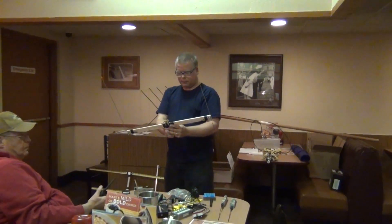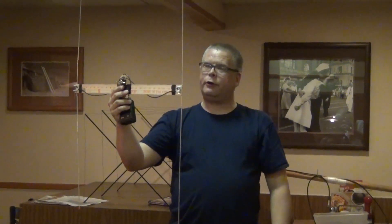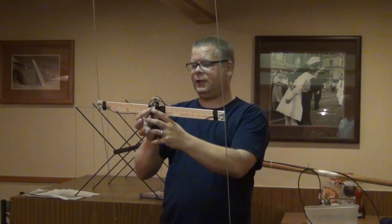It worked a little better outside, but generally the idea is you swing this thing around, and when your antennas are equidistant, that 500 hertz tone goes away. You just listen for that tone, adjust until it's gone, and now you know your antennas are equidistant and you can head in the direction of the transmitter.